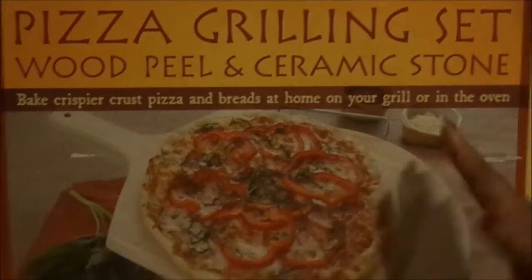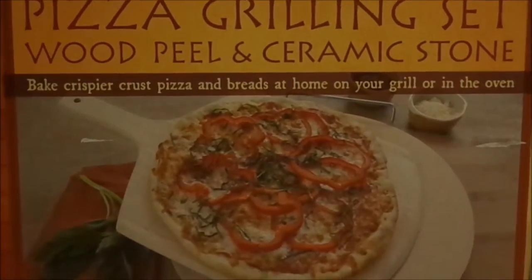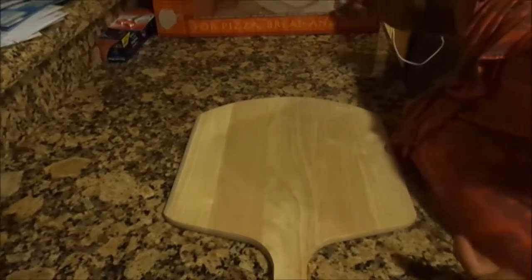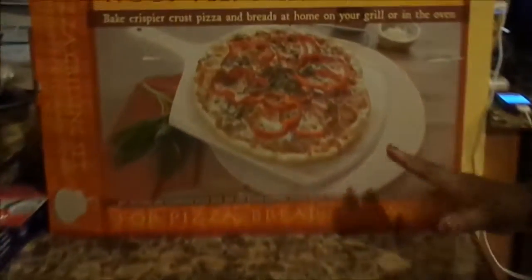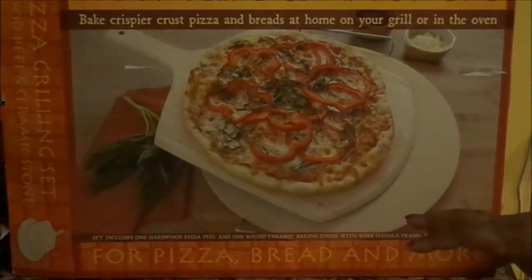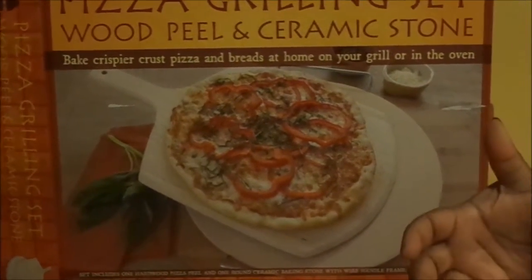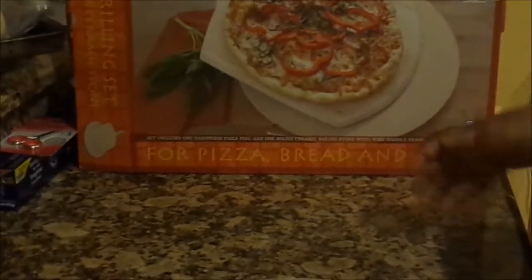First thing you need to know is we have a pizza stone in the oven. This is the pizza peel, and the stone is basically a ceramic stone that you put in the oven while it's cold. You turn the oven on to 500 and let that stone heat up for a half hour until the oven reaches 500.